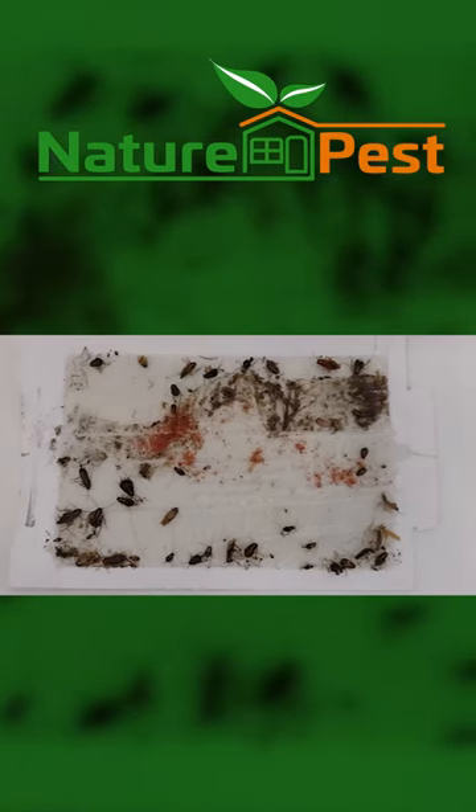This is the typical glue board monitor that we're using, and you can see this one was just picked up from a client on Friday — it's Monday today.